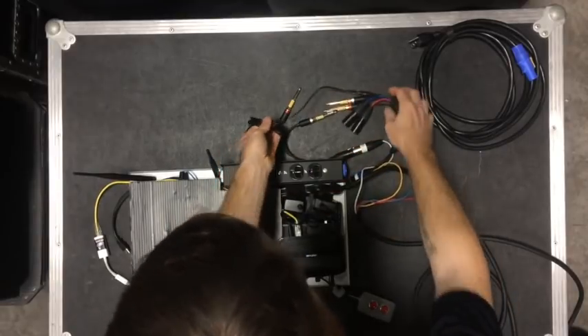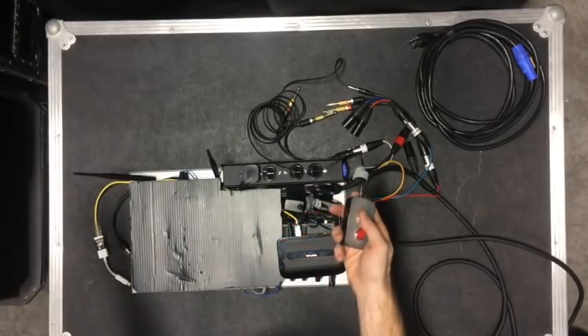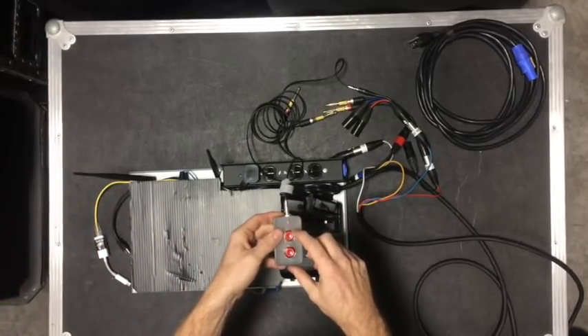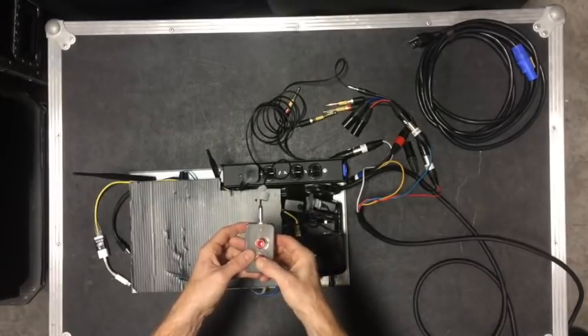That will short the pins down to ground so that when I press the button, it opens the microphone. It's quiet — doesn't pop or anything like that. So I have a two-way talkback so I can set this for front of house and monitors, or the conductor and the musicians.